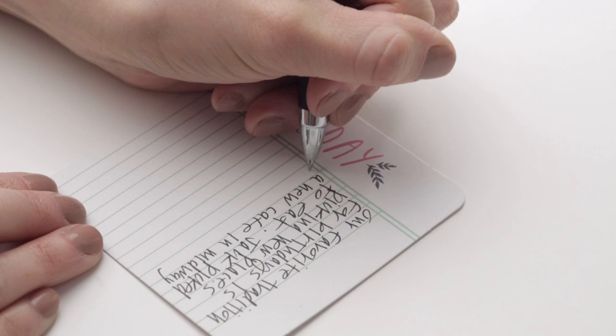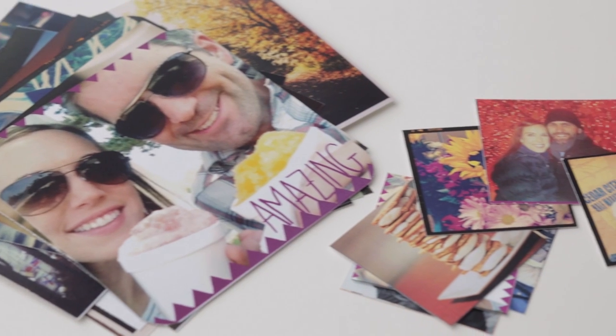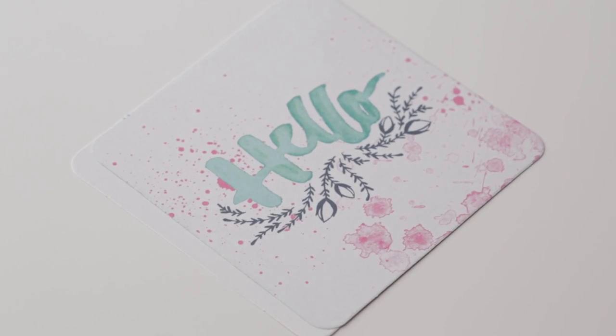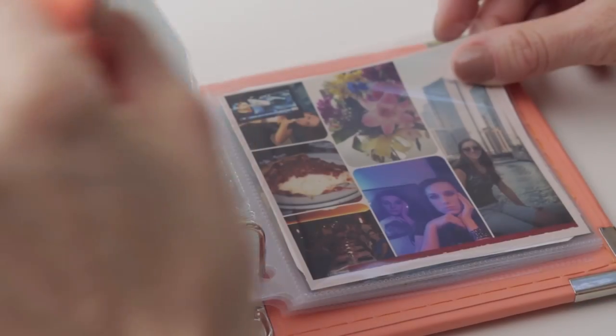Next, use the Instagram journaling cards to quickly capture the details of your photos in both a 4 by 4 and 2 by 2 inch size. Look for journaling prompts, photo backgrounds, and design elements to take all the guesswork out of creating.